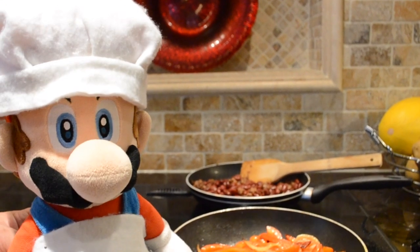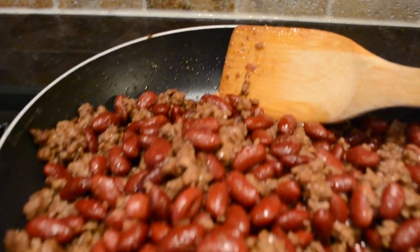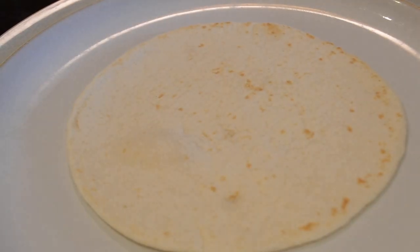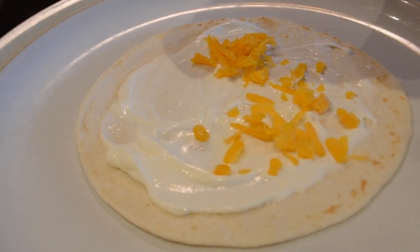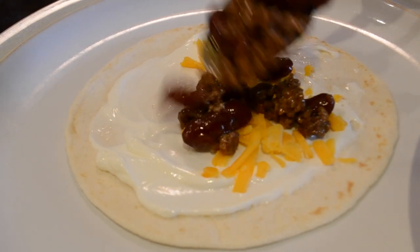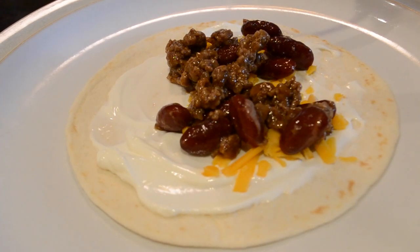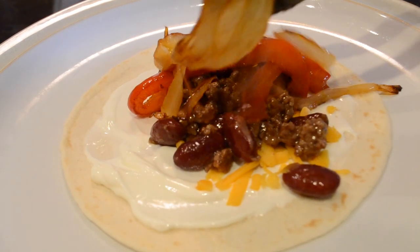Now that everything is cooked, it is now time to assemble our burrito. First you will need to spread a little bit of sour cream onto your tortilla. Next you will sprinkle some cheddar cheese. Next you will need to add your beans and meat. And last but definitely not least, add your onions and your pepper.